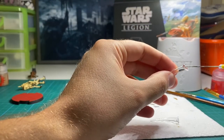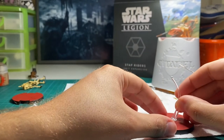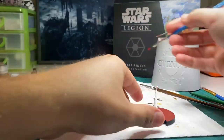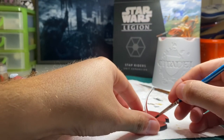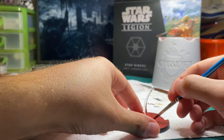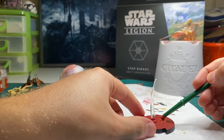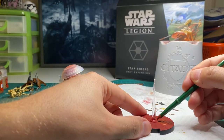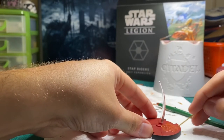Whilst we wait for the bike to dry we're going to move on to the bases. I've used plastic glue to stick the flight stand to the base, but the plastic glue will actually melt the red so I need to go back and touch up the red around the base of the flight stand. Once this is dry it's time to apply the Martian Iron Earth technical paint. I find this works best in big thick blobs and then you go back and use a toothpick to cut out the firing arc lines.